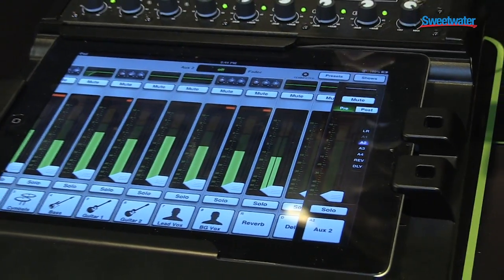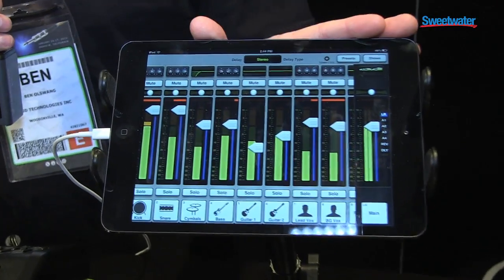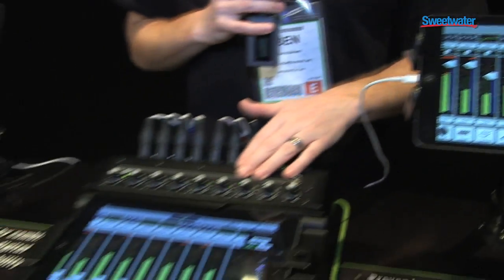Additionally, we're here showing iPad mini support. You can use up to 10 wireless devices, including the iPad mini, on your DL806.